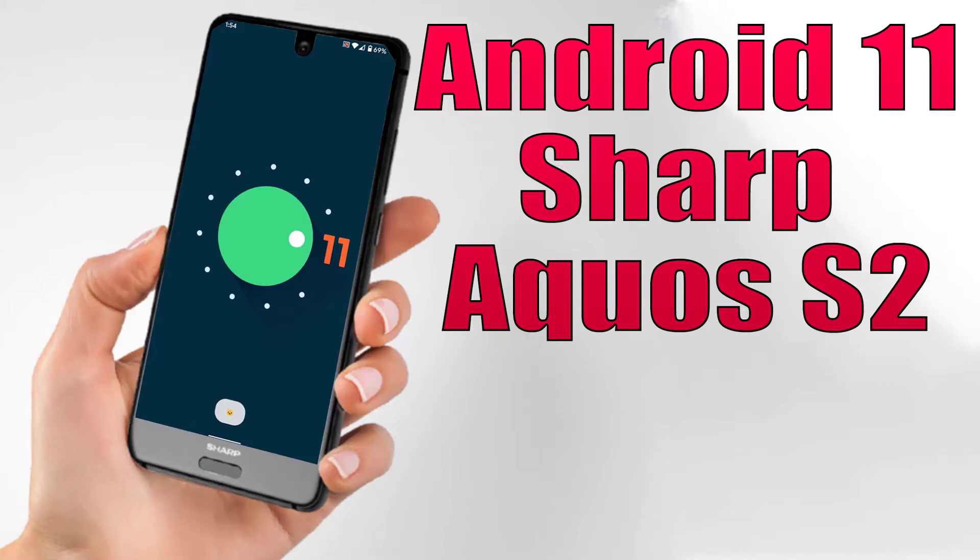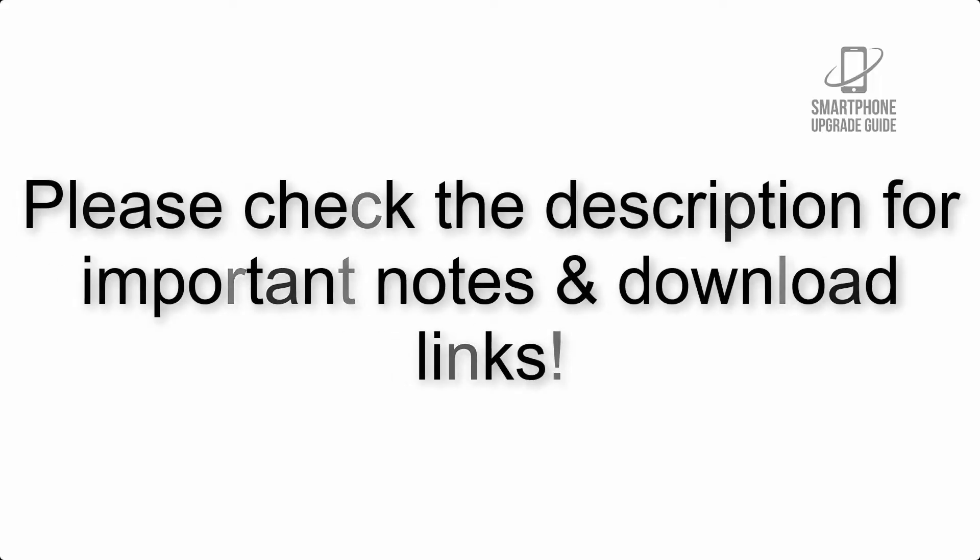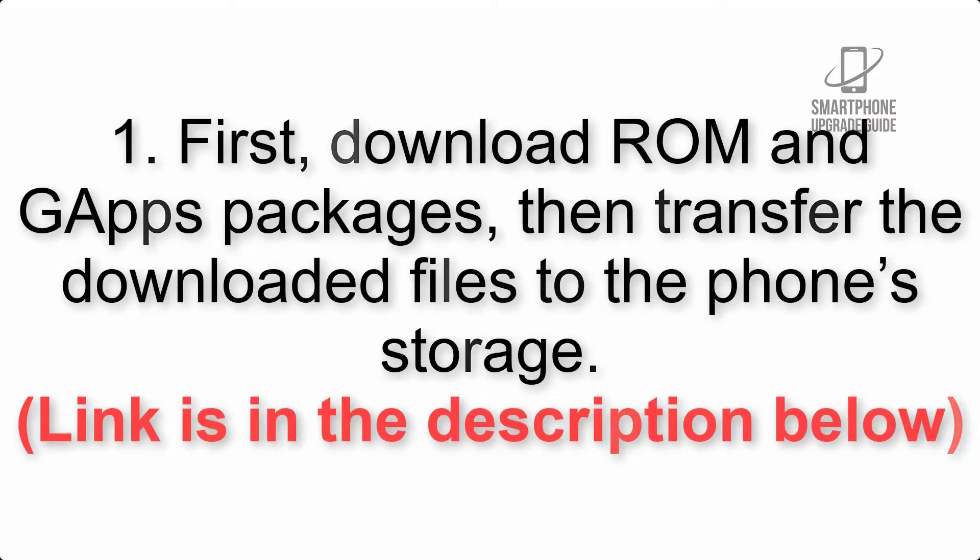Install Android 11 on Sharp Aquos S2 via Lineage OS 18. Please check the description for important notes and all the download links. First, download the ROM and GApps packages, then transfer the downloaded files to the phone storage. The link is in the description below.